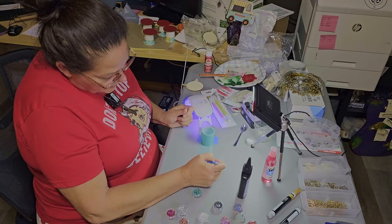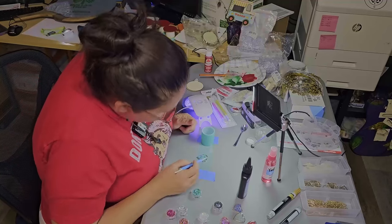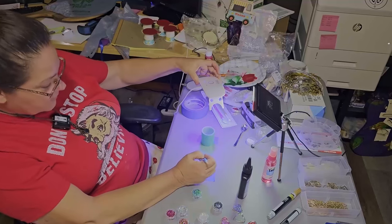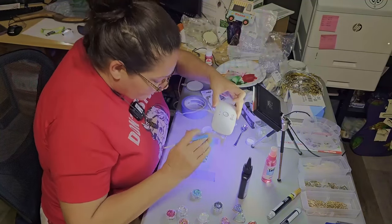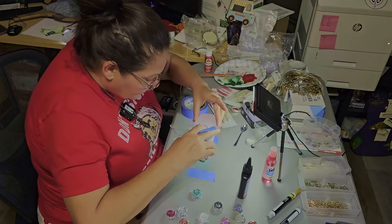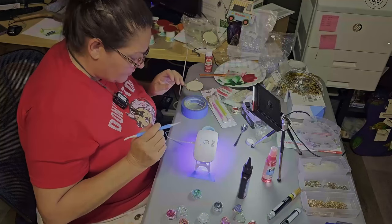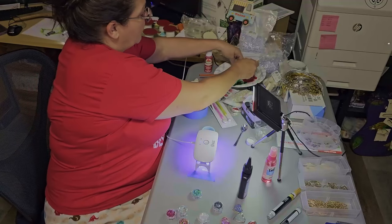What are you guys doing today? Lazy Sunday for me — I've been in my craft room basically all day. Does that look good? Let me know in the comments what you're doing.